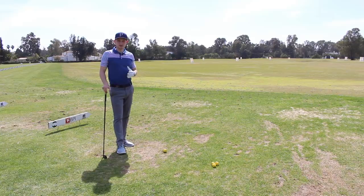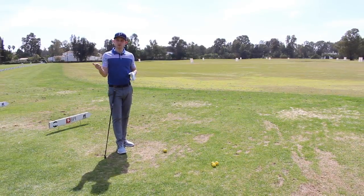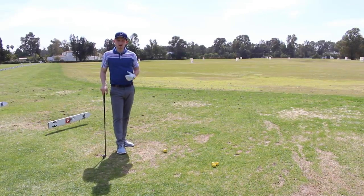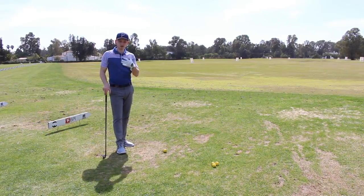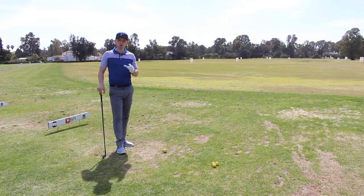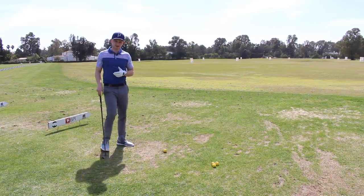Hi everybody and welcome back to LX Elite Golf. Today is a tip request from Mark McNulty on how we can feel the right arm is a little bit more tucked in the downswing. If you want your questions asked and a tip reviewed to help your golf game, comment down below what tips you need to help your golf game for 2019.